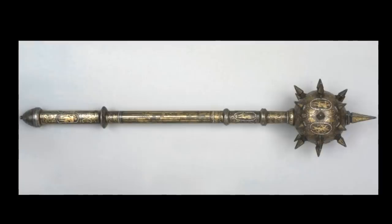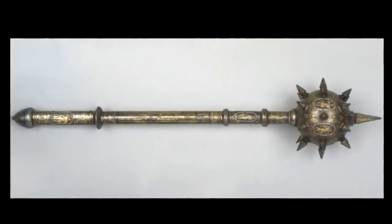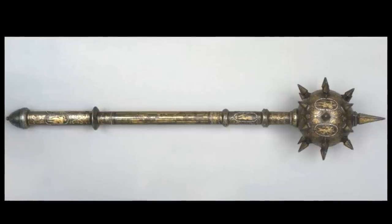So how about we make this? This is a 16th century Hungarian battle mace. I want you to notice that every single part of it is round. So why don't we make that on the lathe?